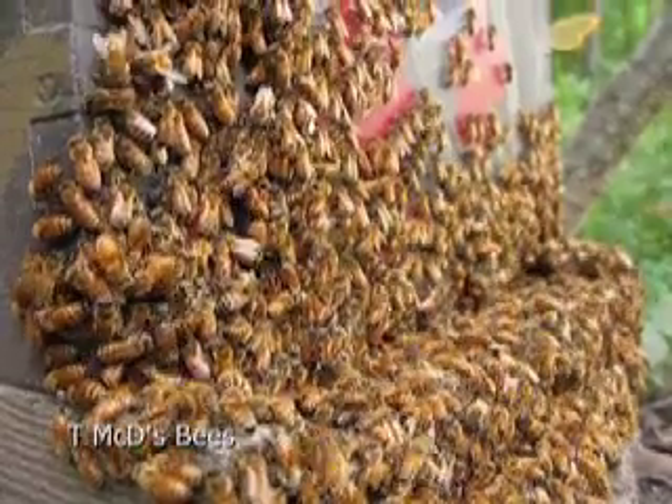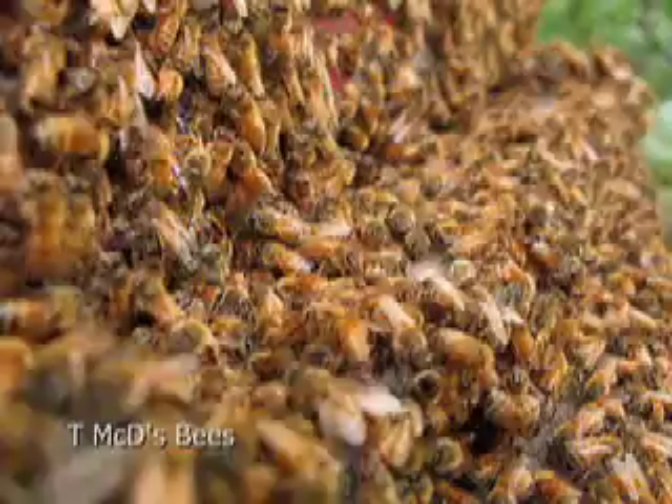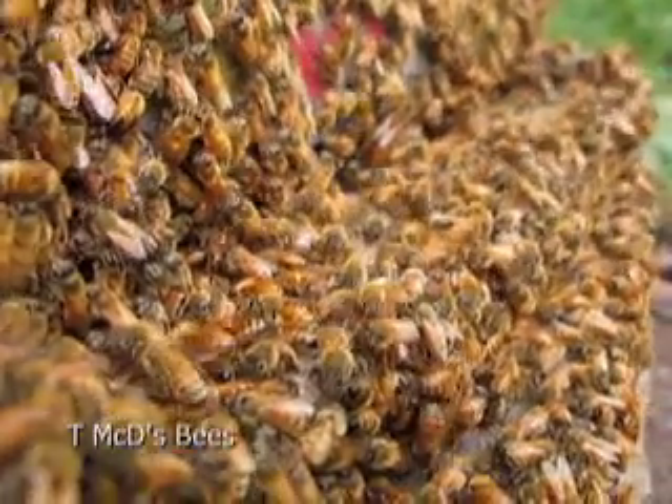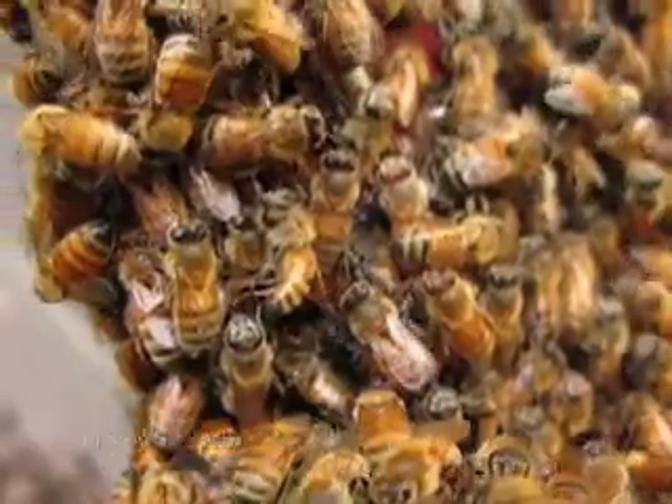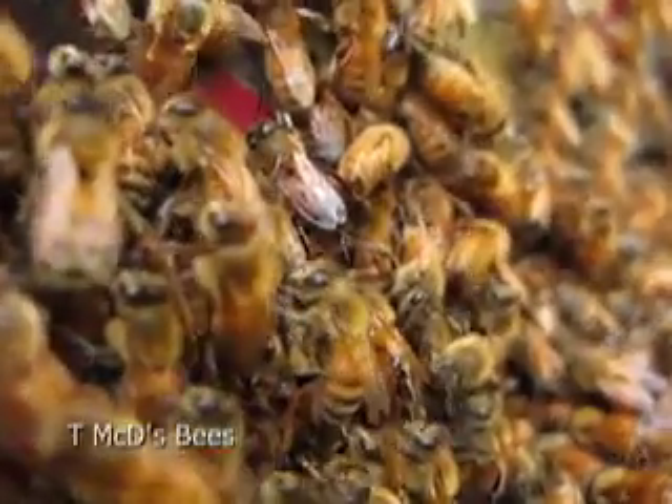It's August 10th, about 90 degrees and very humid. It's about 7 o'clock in the evening, and this is what we call a bee beard. This is the beard on the outside of the hive — they're cooling themselves. It's really hot inside because there's so much work going on.